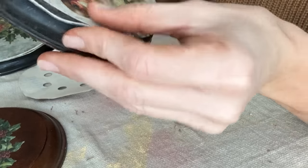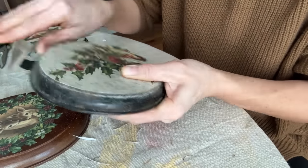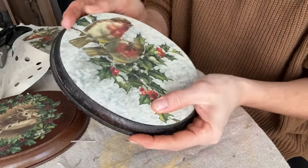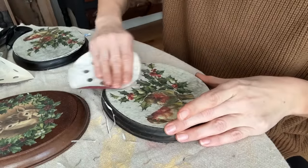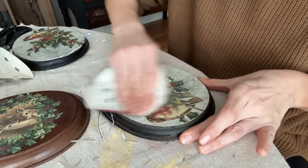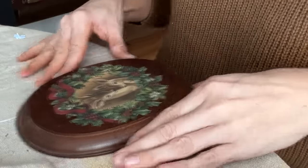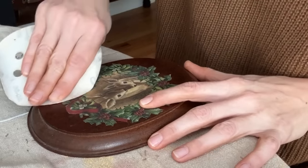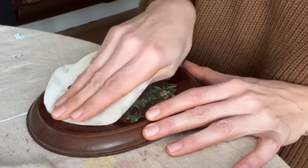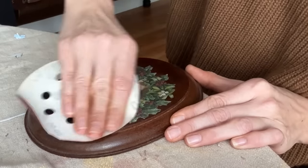Not gonna lie, this process is super satisfying. Now I'm gonna take some 800 grit sandpaper and just very lightly distress this whole thing. I still want to give the whole piece a light distress just to blend down those edges. I'm gonna go over the whole front of that oval so all the wood grain looks the same.